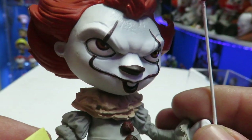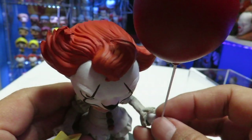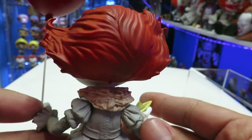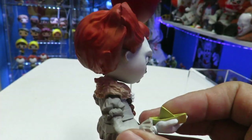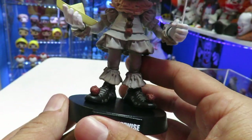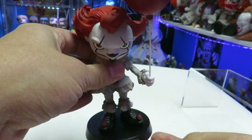I do like the head sculpt. Again, it's a very different look for Pennywise. Then you have the hair — it looks a little bit more stylized, like Pennywise actually did his hair in the morning with some kind of gel or something. But it's not a bad little piece for the price point, being a $29 piece.